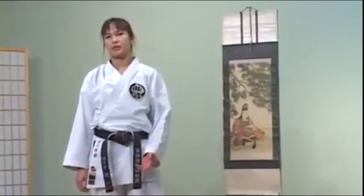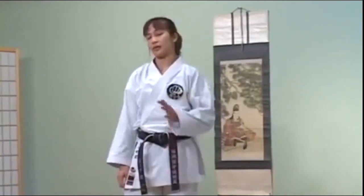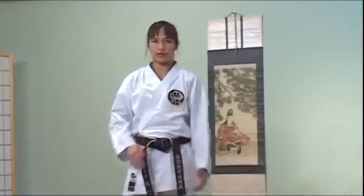Now that you understand the basic fundamentals of throwing a kick to the body or the face, you can make it a little bit more tricky for your opponent by adding fakes before you actually throw your true kick.